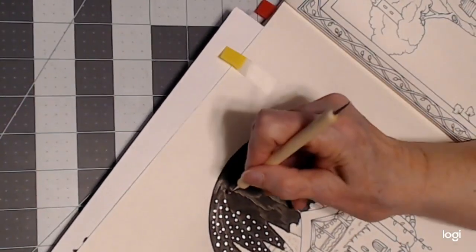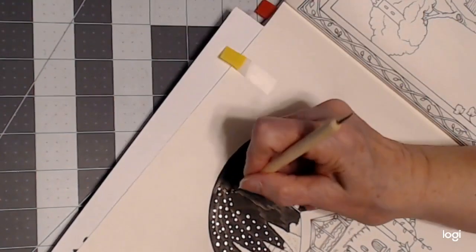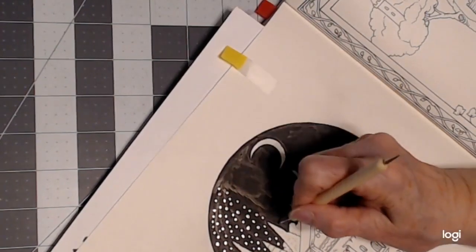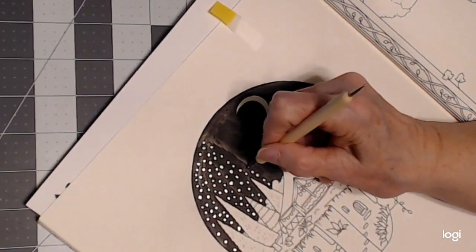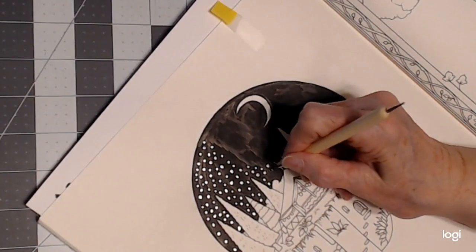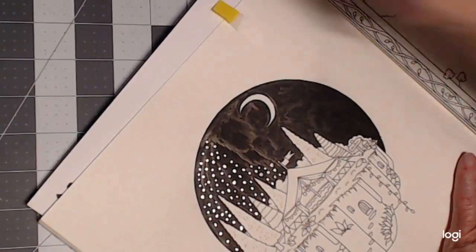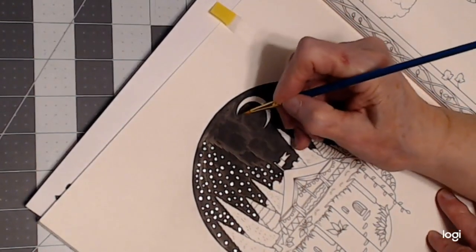It's okay — it's more like pointillism, where you make a background with a lot of little circles and dots. I don't want to make those in a straight line either; it has to be random. Some are big, some are small. Why don't we go ahead — instead of finishing that whole thing, I'm going to go ahead with my brush and paint my moon in.